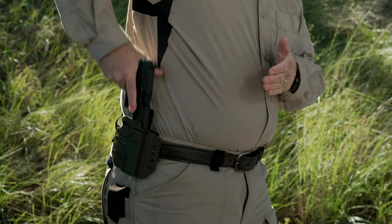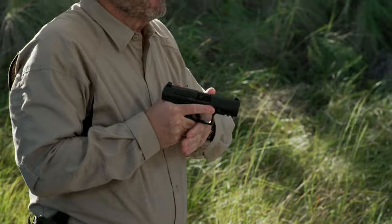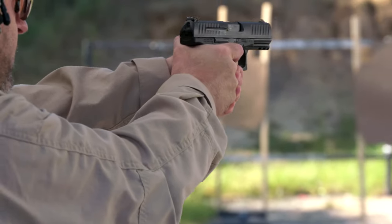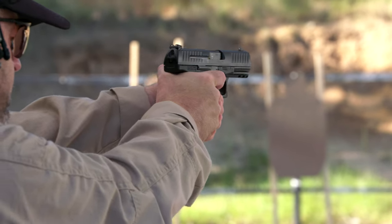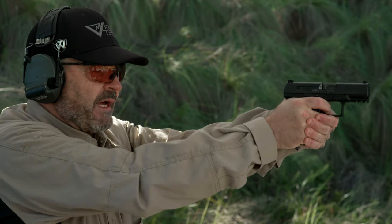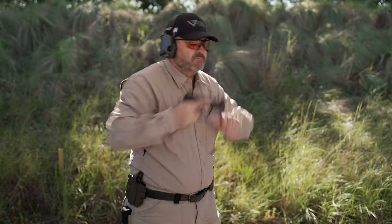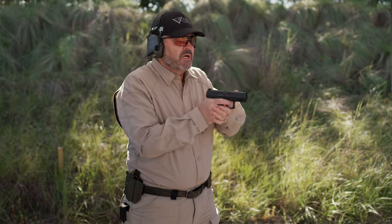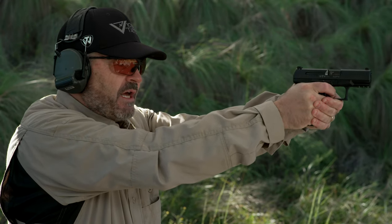Again: come down, pistol comes out, L-shape, trigger guard, rolling into my grip, finger on the trigger. Come down nice and smooth — L-shape, trigger guard, grip, slack out. By the time I'm at full extension the grip is done, the slack is out of the trigger, and I refine the sight picture as necessary for the shot.